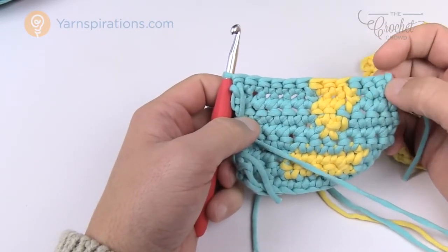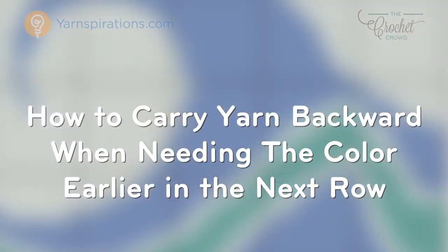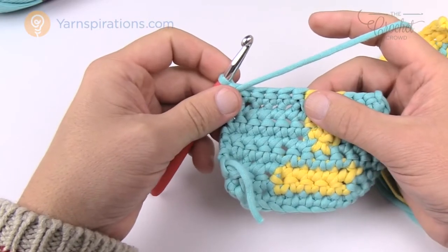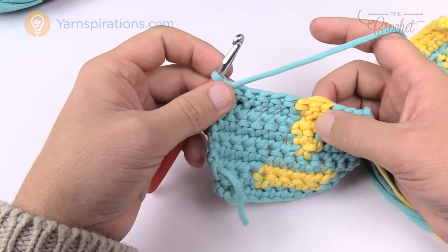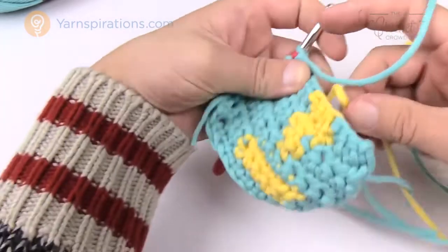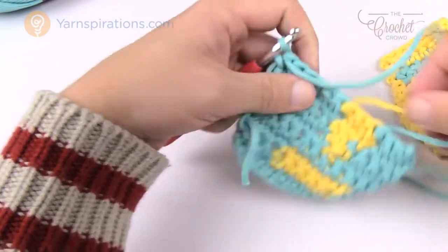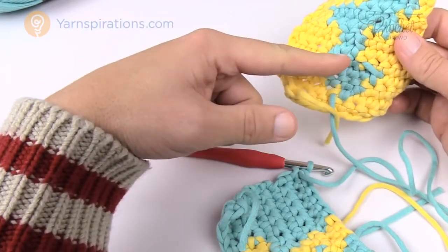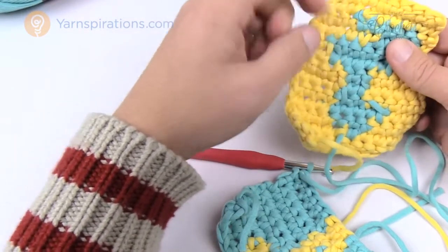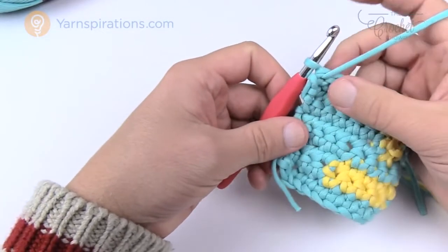Lesson six — carrying yarn back when the same color is not underneath. Sometimes a color starts earlier or later than you need it on the current row, so you end up with a diagonal carrying string across the back. There's a way to carry back without having massive strings hanging out of your work. This is carrying yarn back when the boxes don't match.